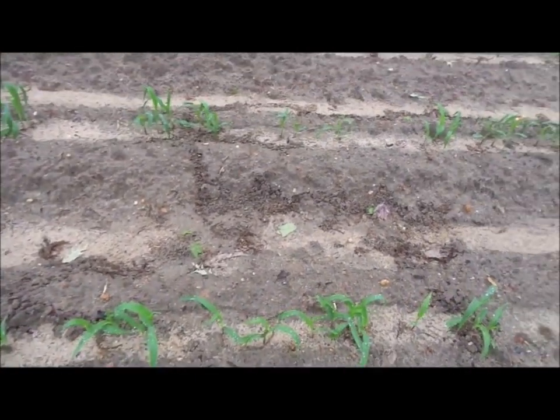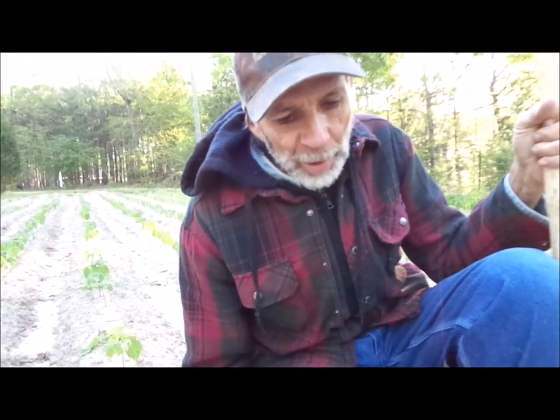It is a cricket, but it's called a mole cricket. Right now what we're going to do is go back in and replant in between these spaces because we don't like open spaces in our garden. We like to make sure every square inch of ground is being utilized.